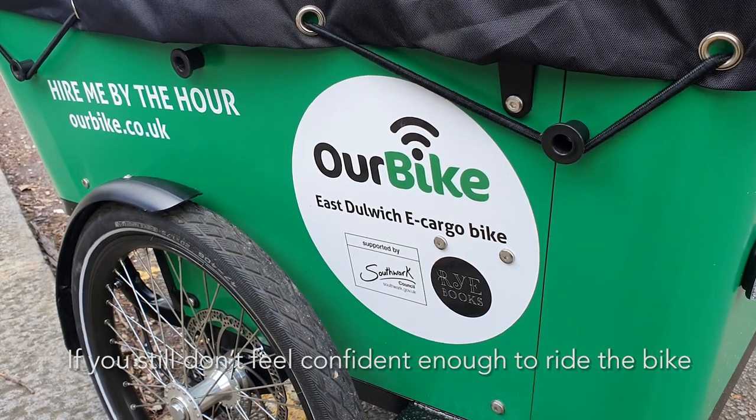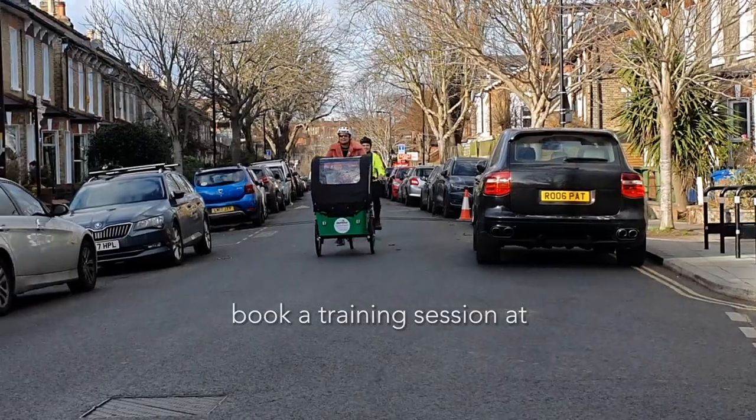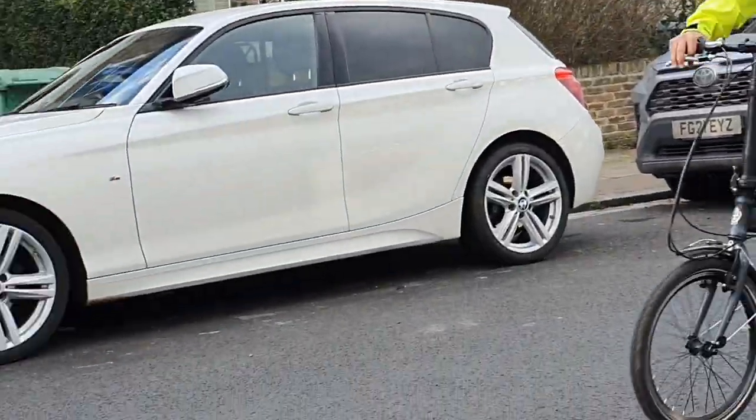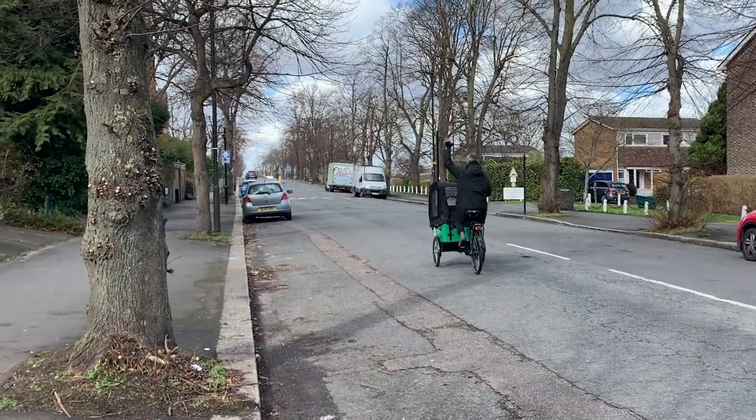If you still don't feel confident enough to ride the bike, book a training session at ourbike.co.uk. Happy cycling!